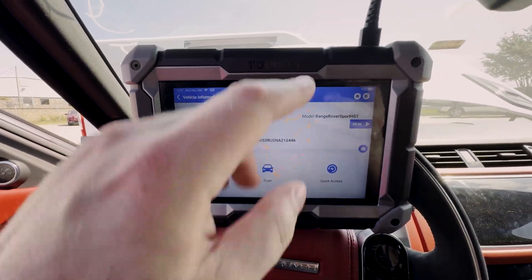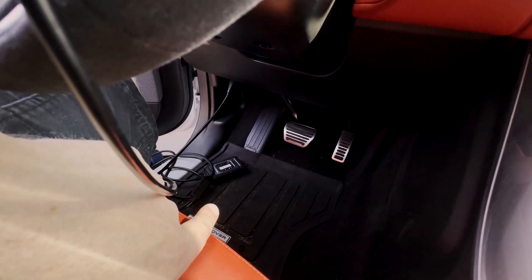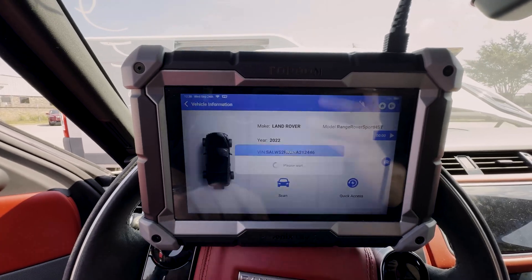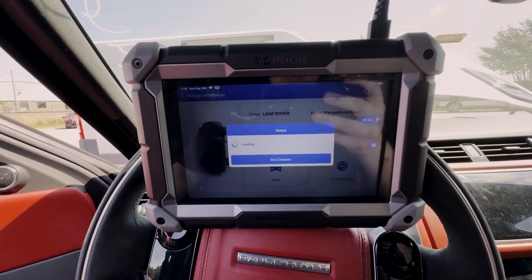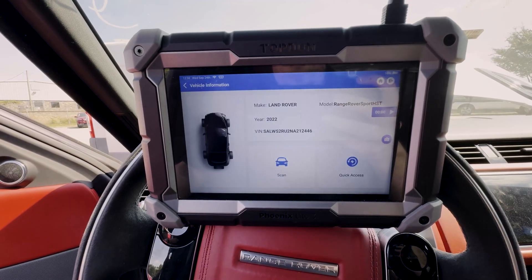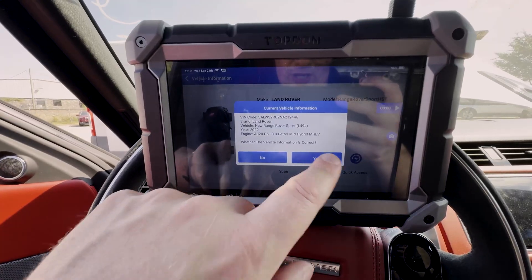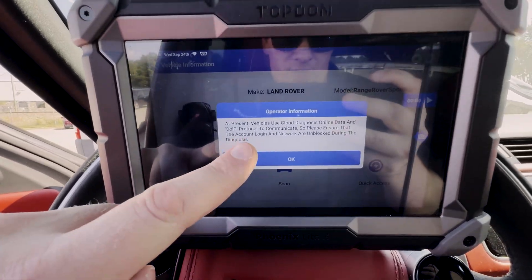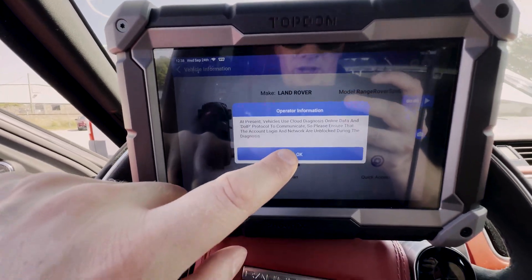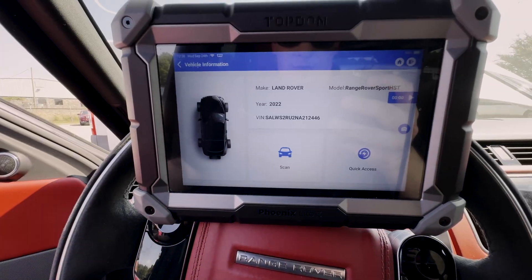We are back at the vehicle now and we've got our cable connected. You can see we've got the cable connected to the dongle and then connected to the data link connector. We're going to go ahead and scan the vehicle, and it's going to ask us the DOIP question one more time. There's the ID — here is the request for DOIP. We've got everything connected and we are also connected to internet, which of course is necessary. We're going to hit okay and go ahead and scan the vehicle.